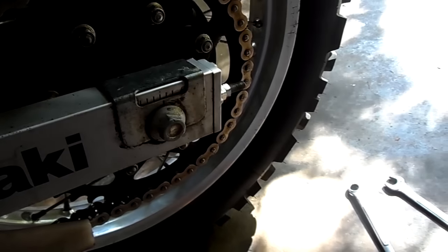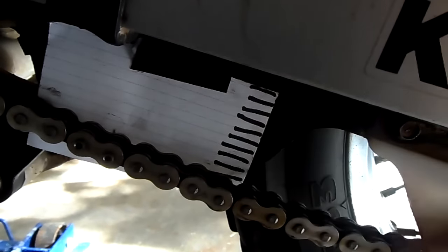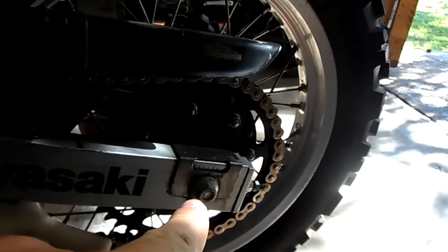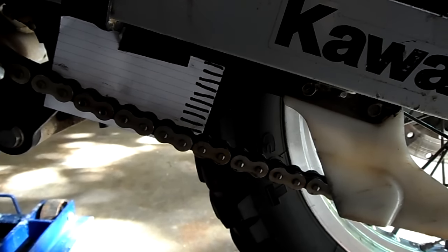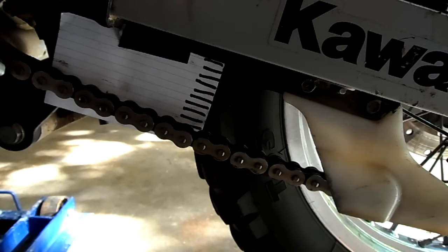The next thing I'm gonna do is loosen up all the adjusters — this one on this side and the other — and I'm gonna loosen the axle bolt. I had some company so I had to stop for a minute, but now we're to the point where we're ready to put the Chain Monkey on. We found our tight spot using our note card and rolling the wheel, and I've got all the adjusters back here loose. The axle can slide now. We need to take it off the center stand because we want to adjust the chain on the side stand.